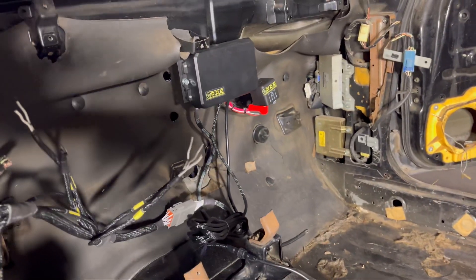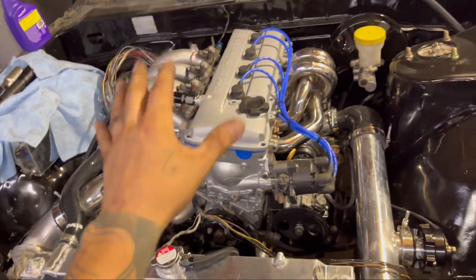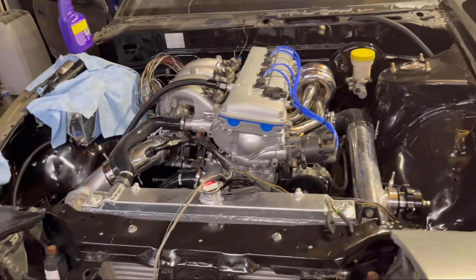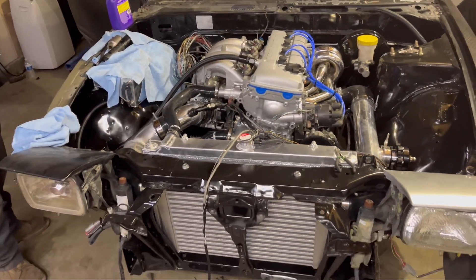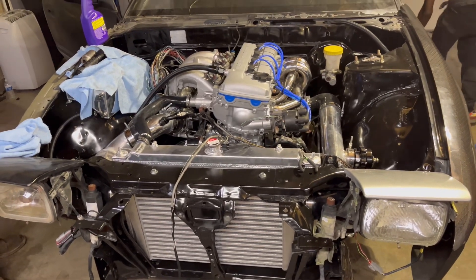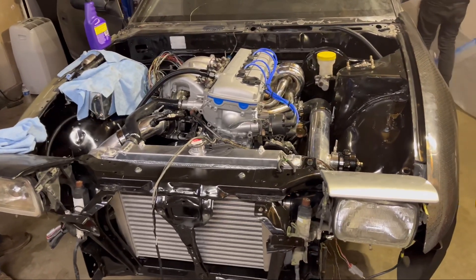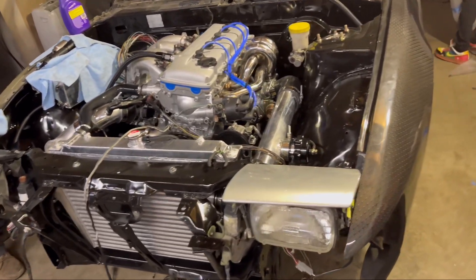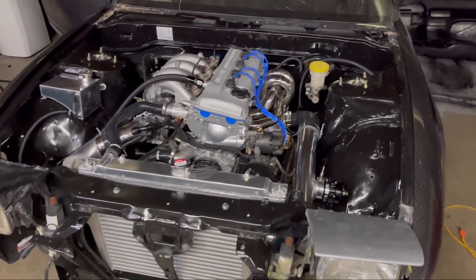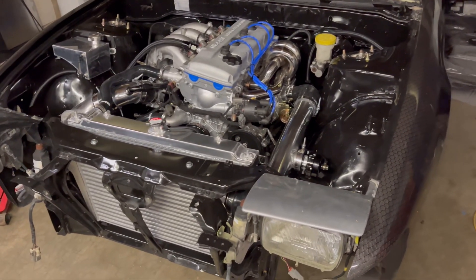Right now we are relocating the engine harness and tucking everything. I'm also wiring in the S14 distributor from scratch, repairing and changing a bunch of connectors and putting new ones on. This thing is going to be such a nice car when it's done — very hard to part with. We've put so much time and money into this thing, we just want it perfect for the buyer.